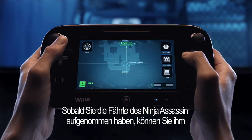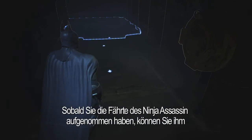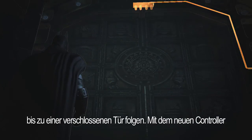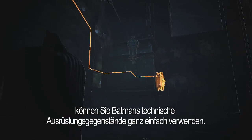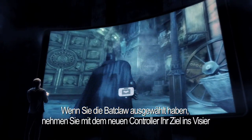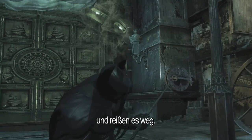Once you've located the blood trail left behind by the ninja assassin, follow its trail to a locked door. Through the new controller, you can select from any of Batman's gadgets and easily use them. When you've selected the BAT claw, use the new controller to lock onto your target and rip it off.